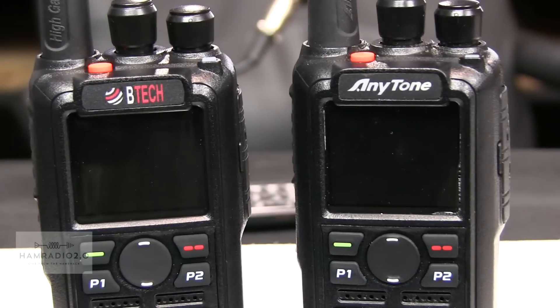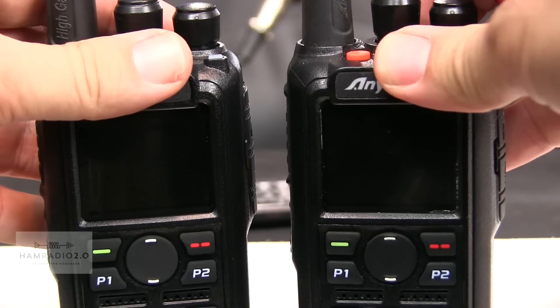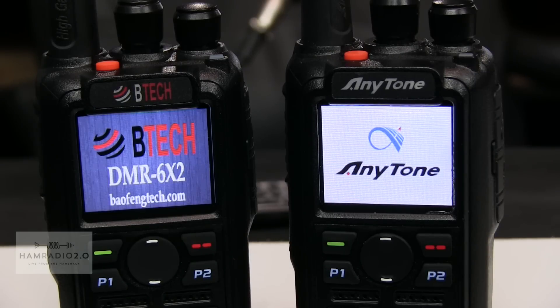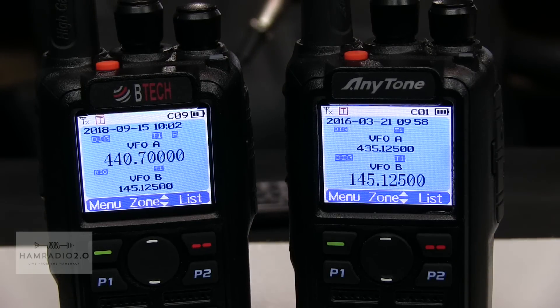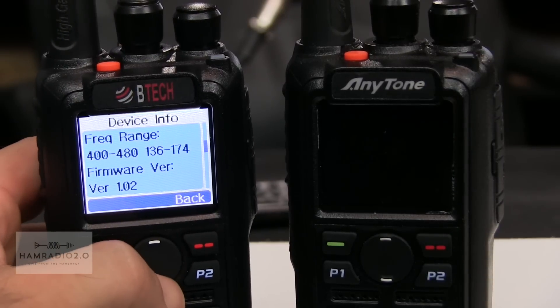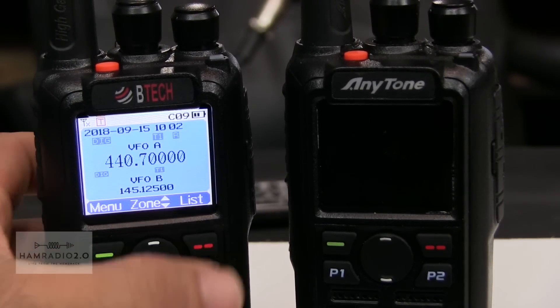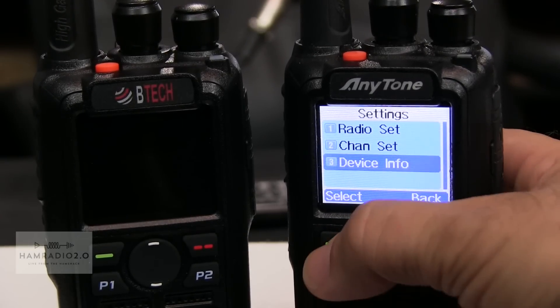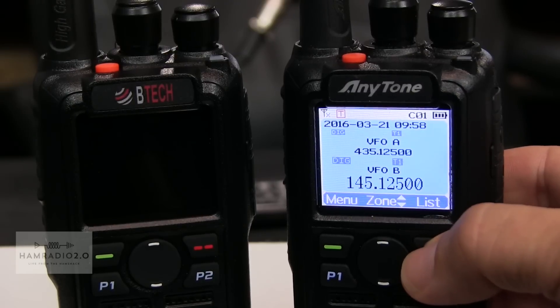Now I want to show you the difference in the menus between these two radios — I don't think there are hardly any. Let's power both radios on at the same time. You can see the splash screens on each one. I went through and made sure firmware was updated on both. The BTEC is at firmware version 1.02, which is the latest at the time of this recording. The AnyTone is at firmware version 2.32, also the latest.